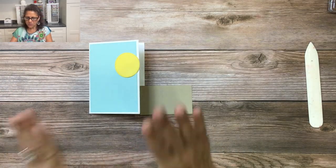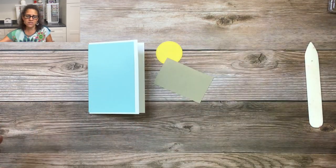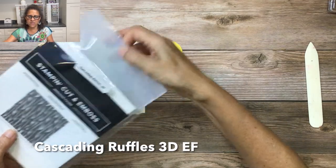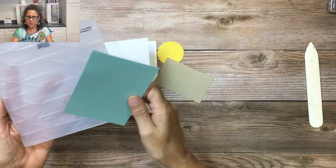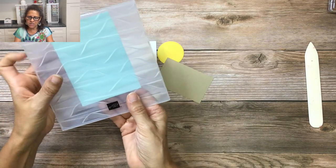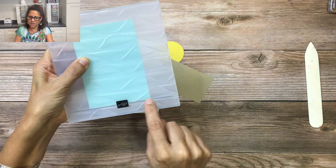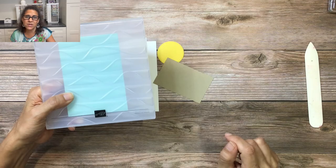The first new product I'm going to show you is the cascading ruffles 3D embossing folder. I'm going to take my paper, place it inside the embossing folder — you could go in either direction, but I'll line it up with that line right there — and then run it through my stamp and cut and emboss machine.